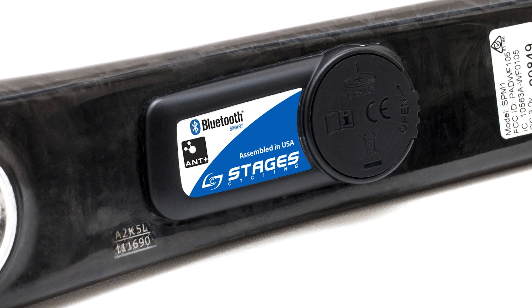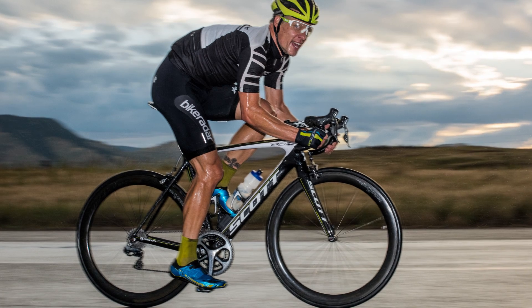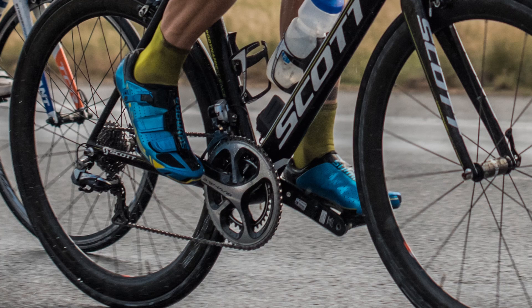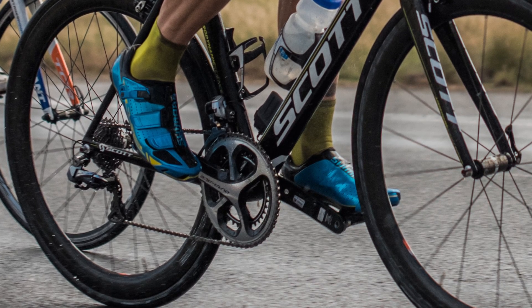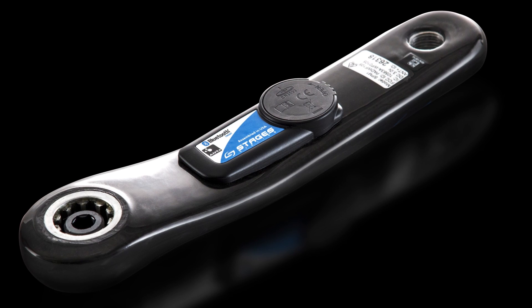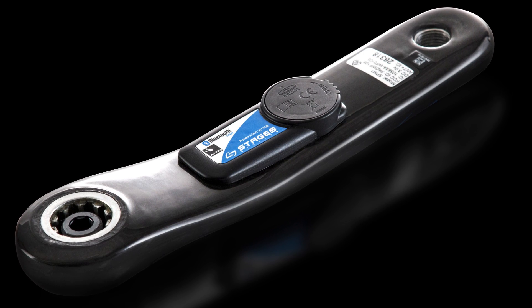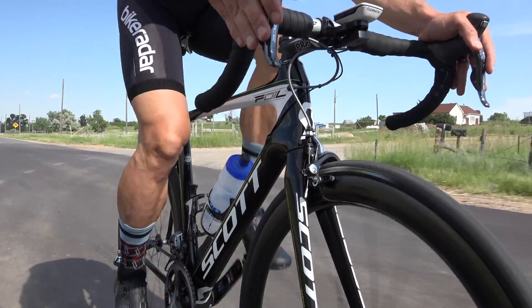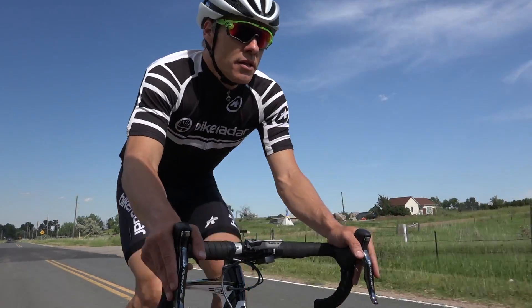The battery was a bit of an Achilles heel for early Stages units, as water could creep into the battery compartment — requiring in easy cases just a battery change, and in worst cases killing the meter entirely. Stages has now redone the housing: it's slimmer, but the main attraction is that it's substantially stronger and now watertight. I've ridden the Dura-Ace model with the new housing for the last six months, power-washing the bike and using cleaning agents, with zero problems — so that seems to have been solved.